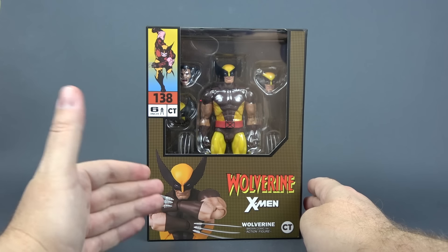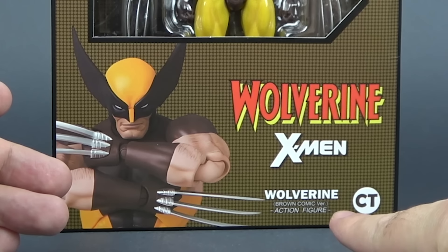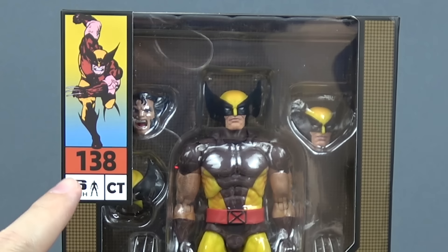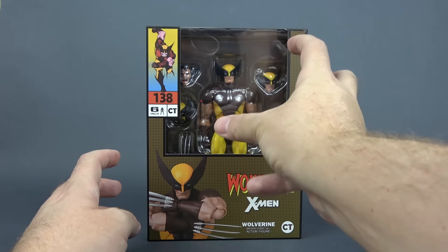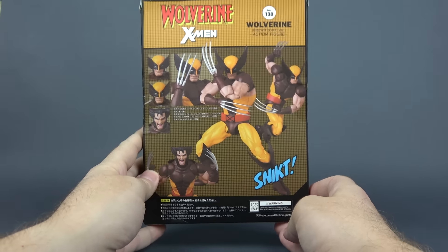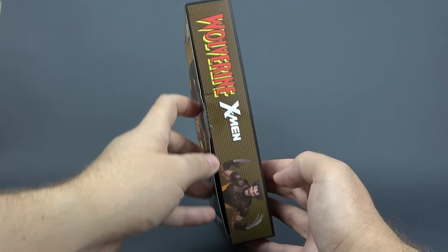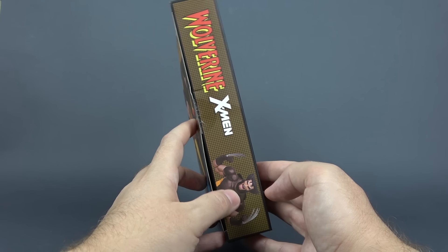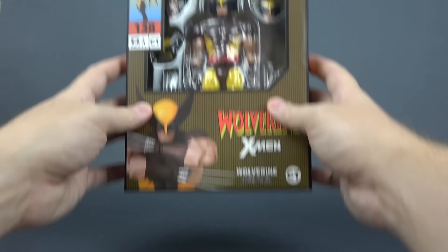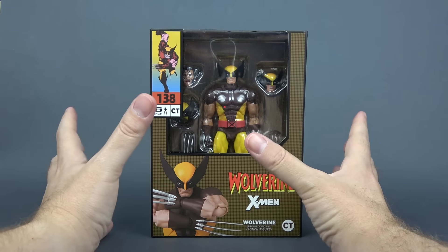Here in front we have a nice promo shot of the figure — Wolverine, X-Man, brown suit version, CT Toys logo. Up here a nice image from the comics. Number 138, we have a window showing the figure and some of the accessories. On the side a promo shot of the figure, on the back some more promo shots. On the other side it says X-Man Wolverine and we have the figure with the unmasked head. Here is the top of the box and legalese at the bottom. So now let's open it up and take a look at this Wolverine.